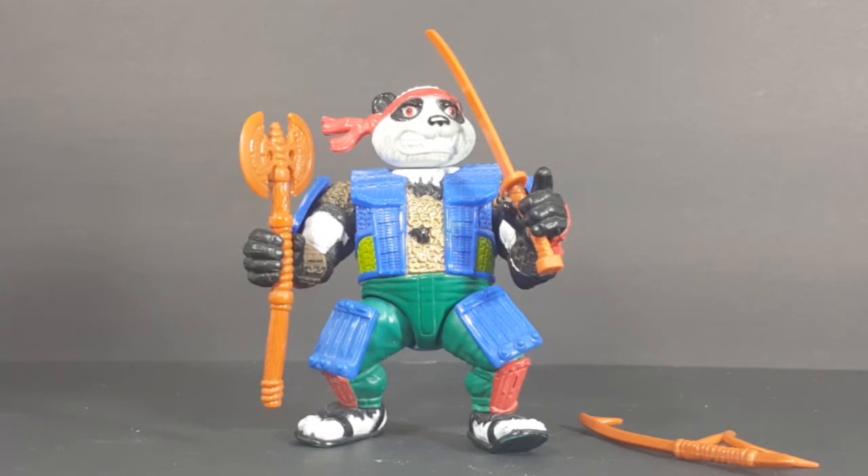So there you have it guys — from the Teenage Mutant Ninja Turtles 1990 Playmates Toys toy line, we have PandaCon. Hey guys, if you enjoyed this video, make sure you hit that subscribe button right there so you can stay up to date on all things Geek Culture. Also, you can check out one of these two playlists right here on the side for more videos just like the one you just watched.